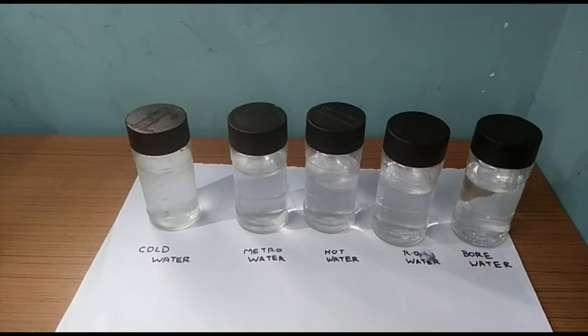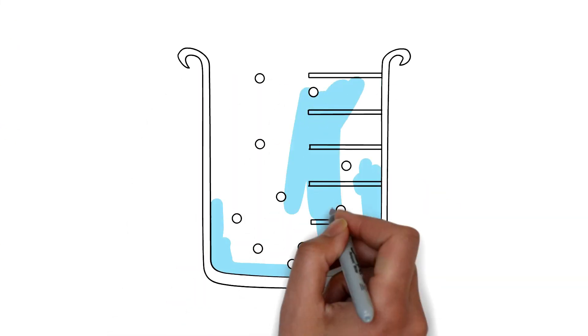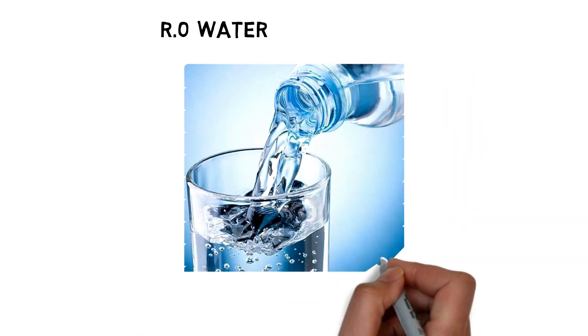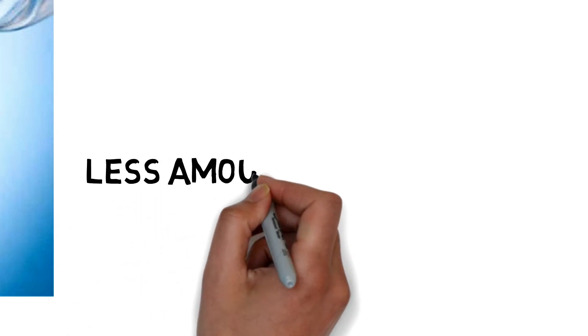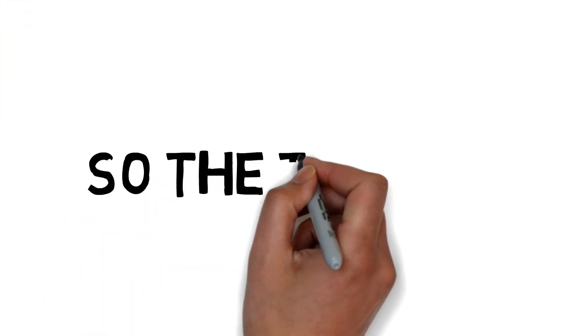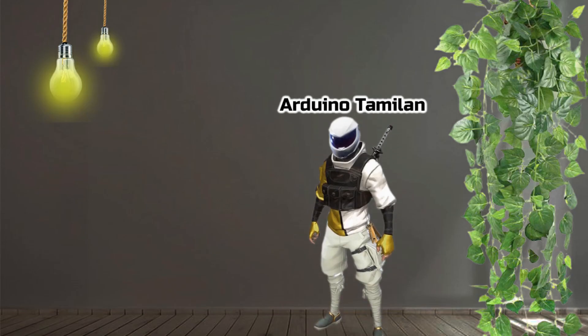Now we will see the explanation. Friends, if you look at this TDS meter — TDS is totally dissolved solids. We measure the solids dissolved in water. In regular water, the minerals are less, while after purification the minerals are more removed. So for RO water, the TDS is 98, which is very low.